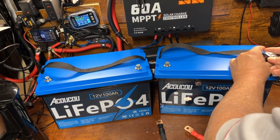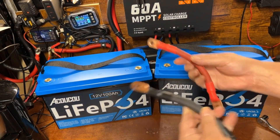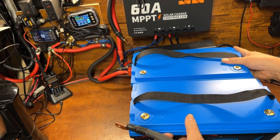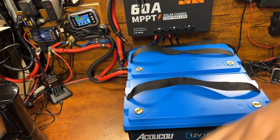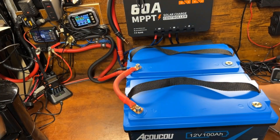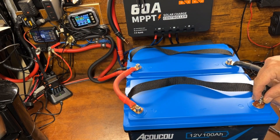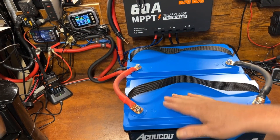To run parallel, it's simply positive to positive and negative to negative. Before hooking up to the system, we'll first tie just the two batteries together — positive to positive and negative to negative — and let them sit for a couple of hours to balance with each other. If they're not well balanced, you may get a small spark when connecting, which comes from the inrush of current caused by the voltage difference.